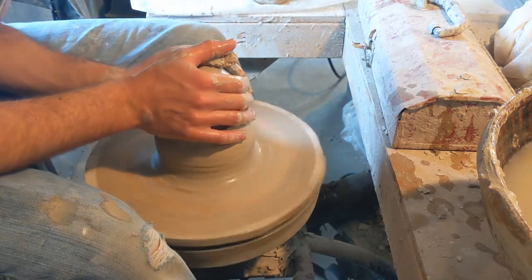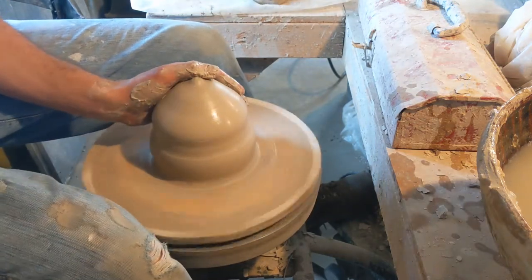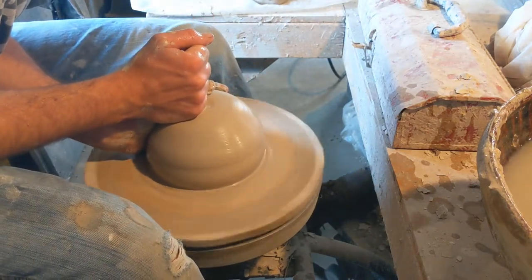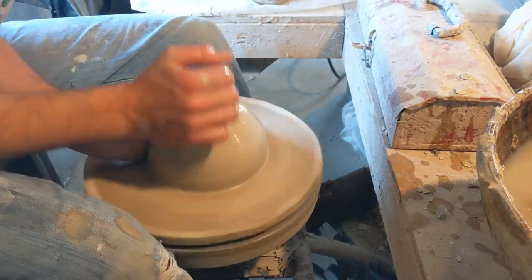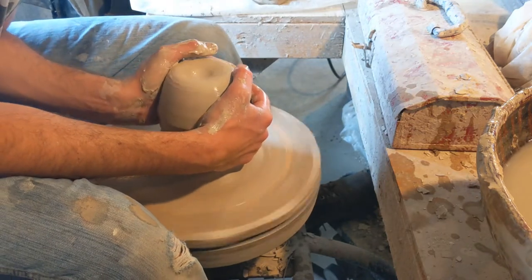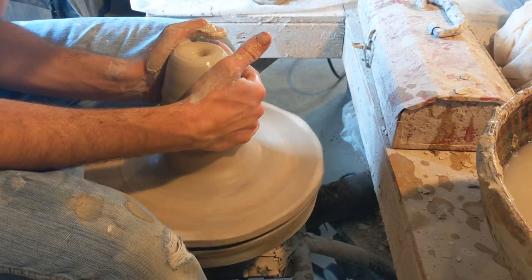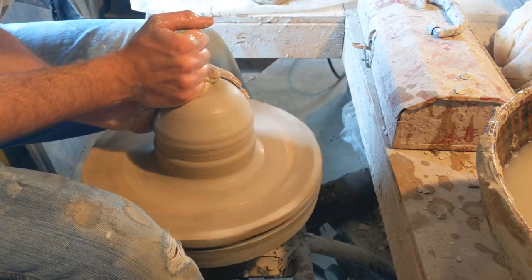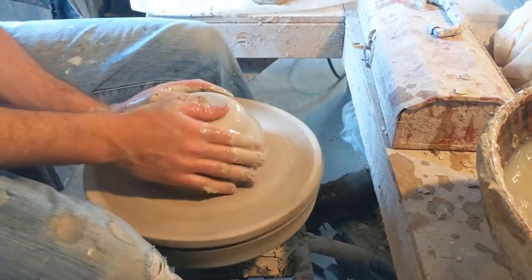Because I'm throwing smaller components and they don't have to have quite as much strength on their own — since we're going to stiffen them before we put them together — I can use softer clay. This having been reclaimed, I usually make my clay pretty soft if I have the ability when I'm reclaiming. Reclaim I can determine the stiffness, and I actually like softer clay. It's less work.